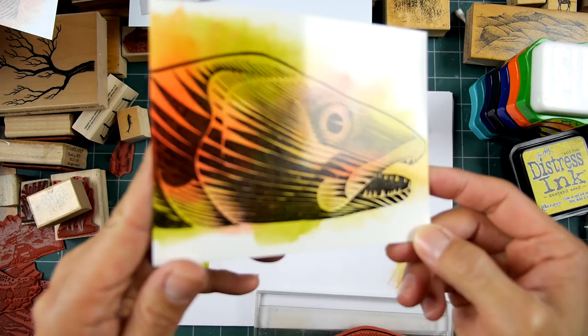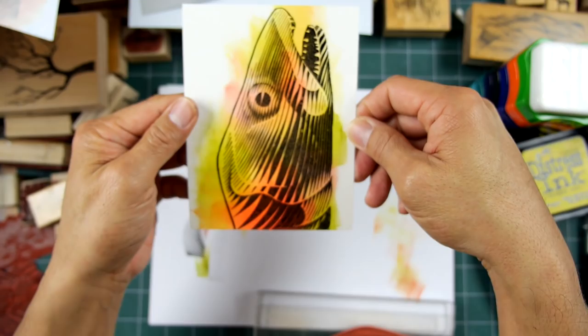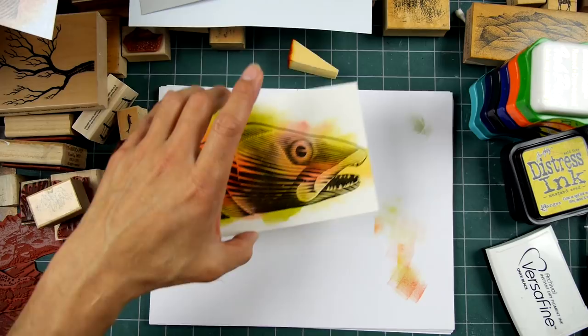That looks pretty cool to me. This is on glossy cardstock, but you can do it on matte cardstock. On matte cardstock, you might be able to use some kind of iridescent inks or paint them on — watercolors in the background. I think it'd be cool to do some metallics in here. But just playing around with that — look at that. That makes for a nice bold image, that's for sure. It's kind of an attention getter. So that is that.